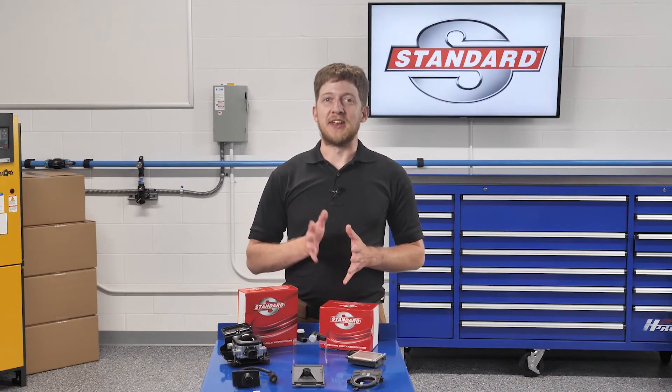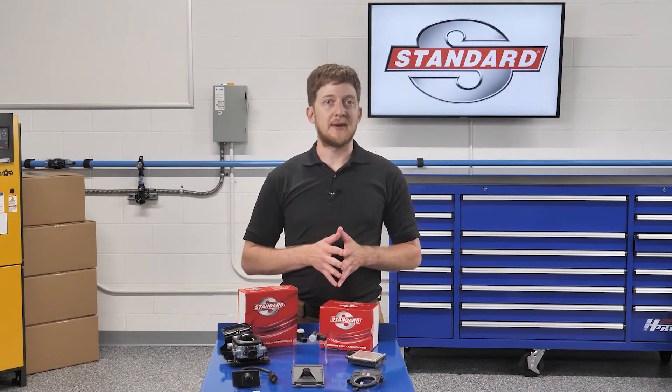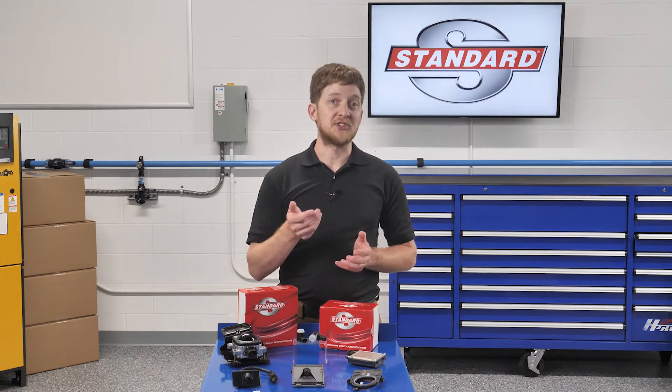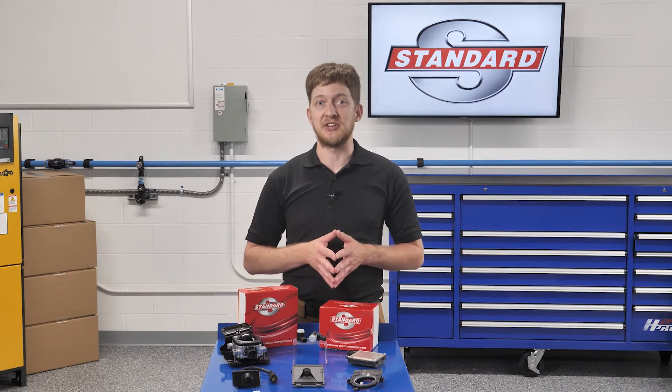There are two types of calibration: static and dynamic. For a static calibration, a target or several targets will be presented to the forward-facing camera, and the calibration will be initiated by a scan tool. A dynamic calibration requires the vehicle to be moving — the system is then placed into a calibration learn mode once certain criteria have been met. Technician error is still the number one reason why ADOS calibrations fail. Failing to meet all of the preliminary requirements, such as tire pressure, vehicle alignment, or placing the vehicle on a level surface, could cause a calibration to fail.